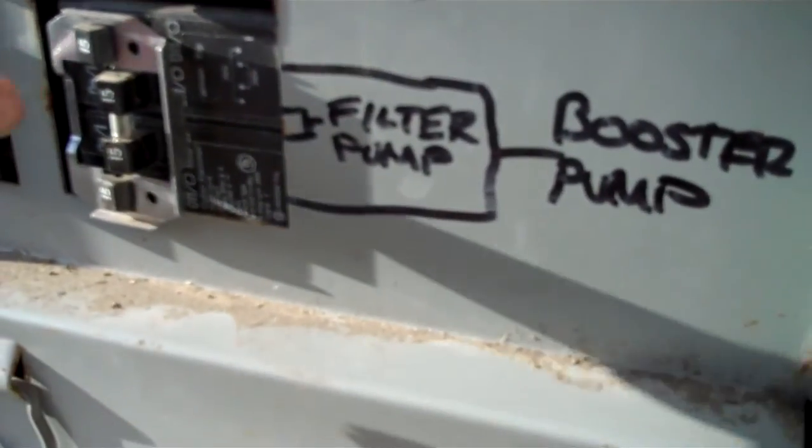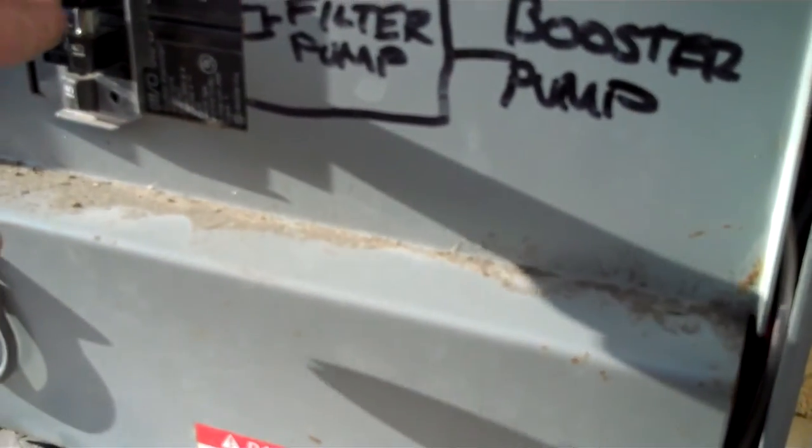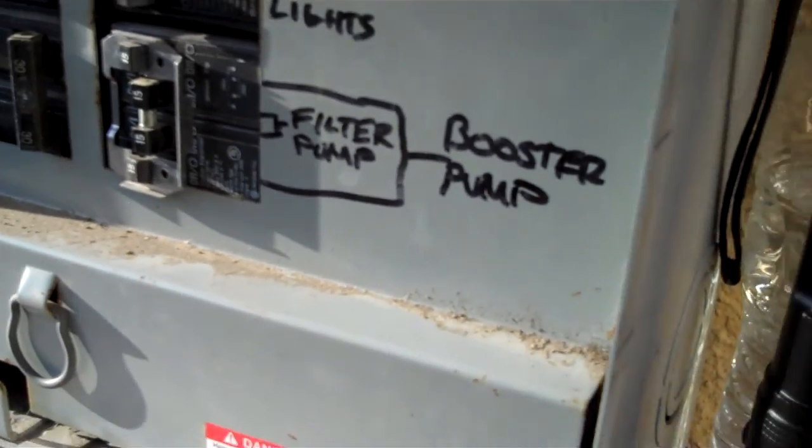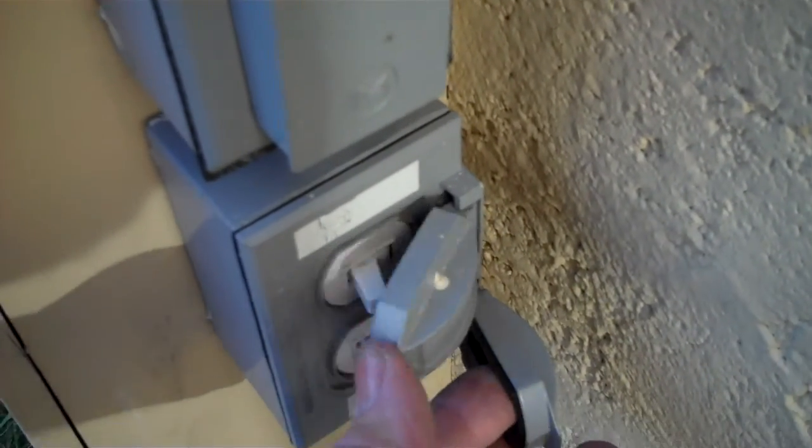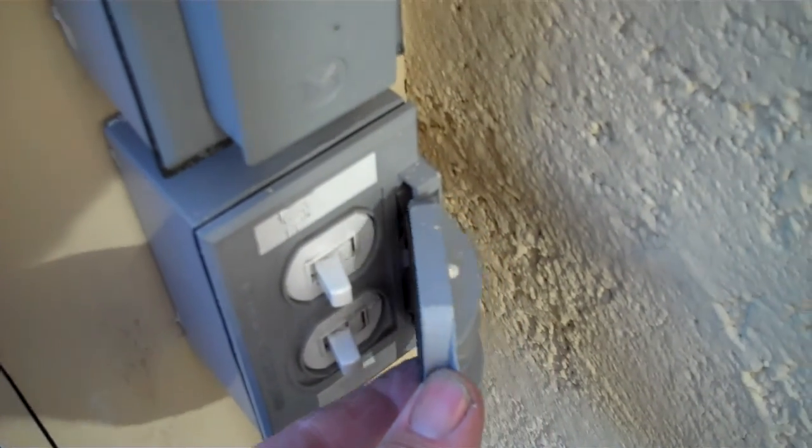Also in the very bottom here for the pool pump, these breakers are tripped as well. Now to shut off or turn on the lights — the pool lights and spa lights — it's these switches here on the side of the main panel.